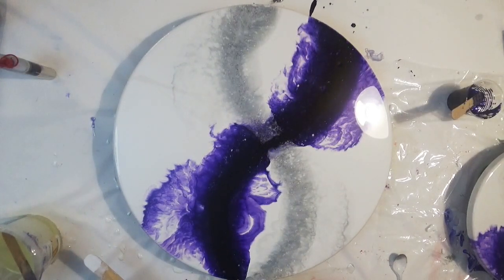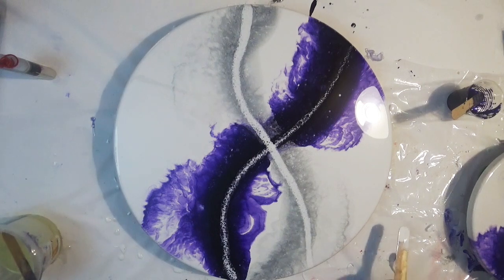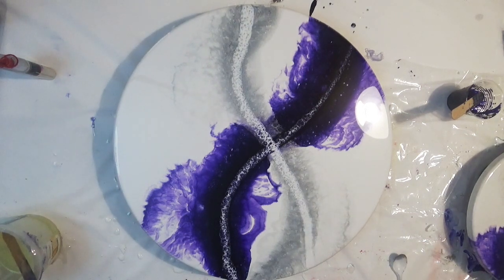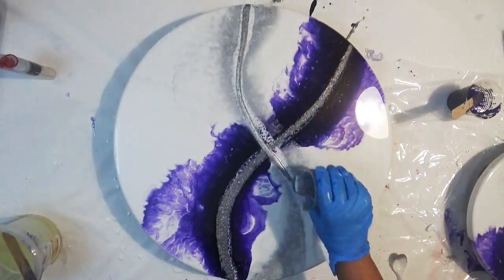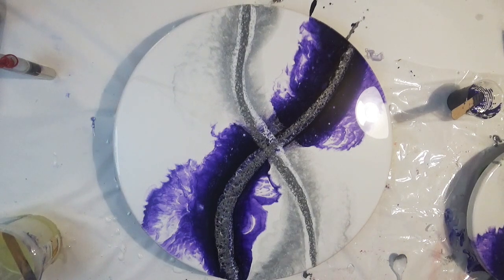Any other colors that I'm pouring, I'm restricting to those two areas where we first laid down the color. I don't want to overwork this in any way, shape, or form. I'm just making sure we keep the colors within the same area, laying colors on top of colors, and then using the heat gun to blow them around ever so slightly.